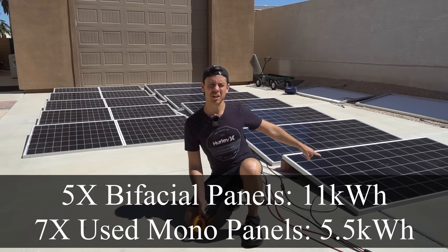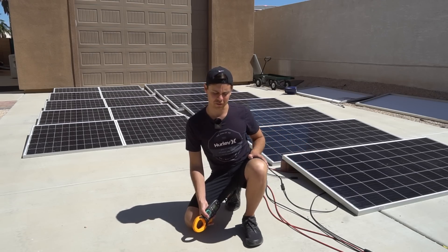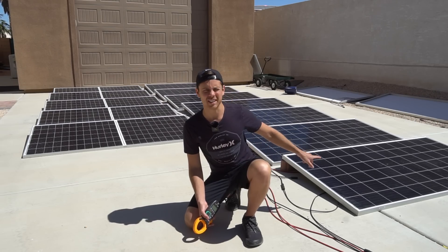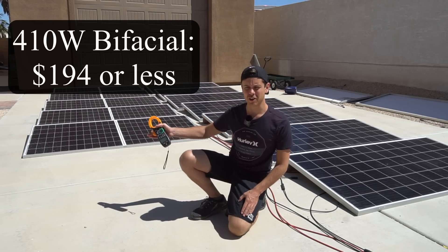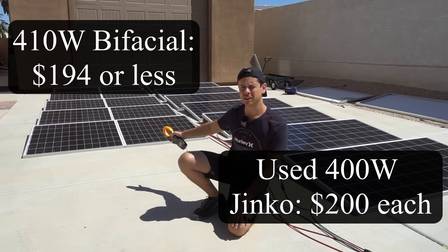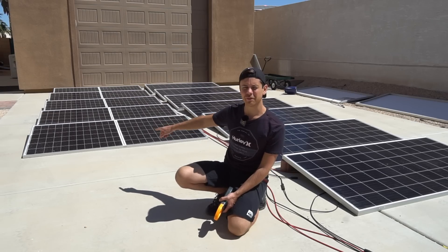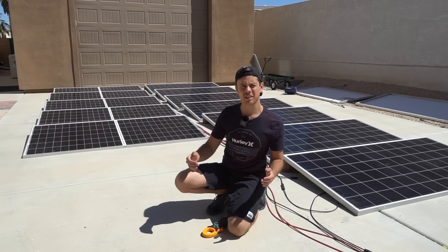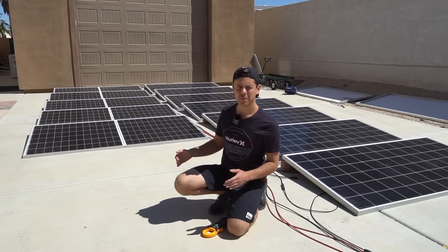I'm going to make another video on the used panels because they're not performing well — the VOC is actually half of what they're rated for and the variance in output has been awful. What's crazy is the bifacial panels are new but still cheaper than those used ones, giving you two to three times the output. I also talked to Signature Solar and these can produce a maximum of 500 watts, but they have to be mounted correctly and operating temperature is crucial.